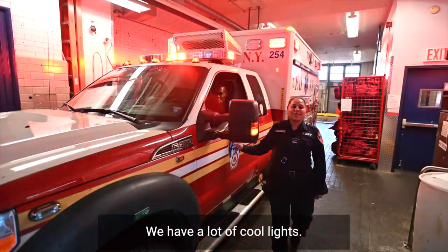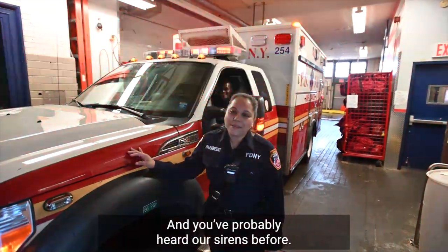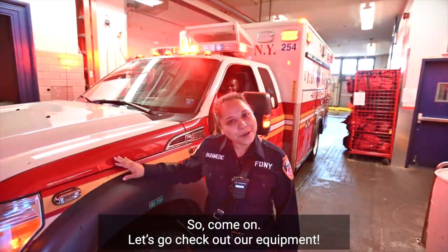Here's our ambulance. We have a lot of cool lights and you probably heard our sirens before. Come on, let's go check out our equipment.